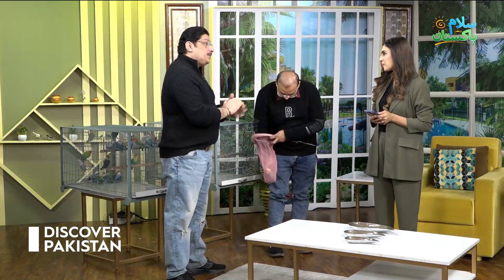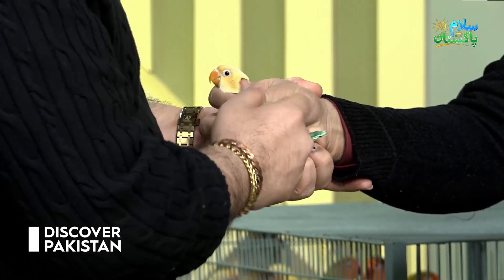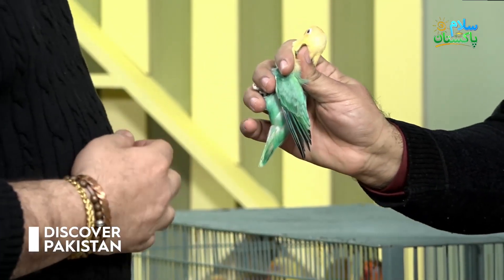We will show you a par blue upline. Yellow head bird, clear head, and you can see the fish scale marking over here. That is called par blue upline.